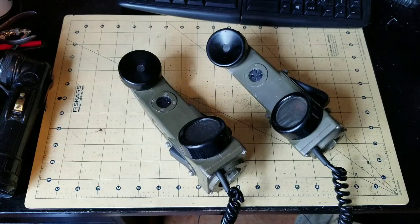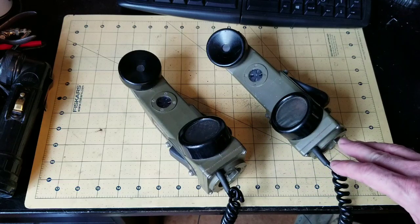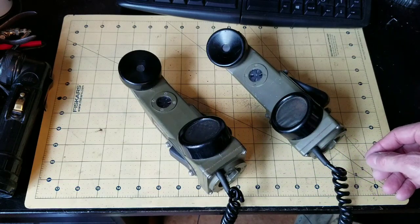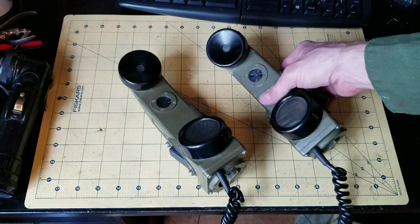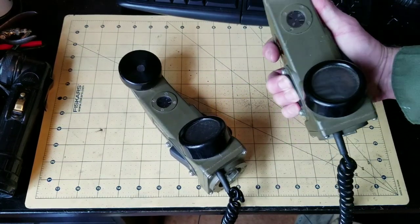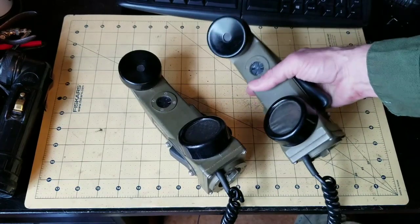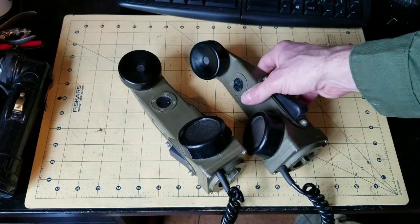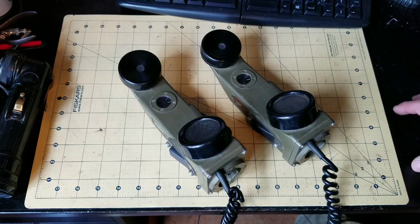The next thing to know about the TA-1 is that communication is done in half duplex mode. Half duplex means that you can't both be talking at the same time. You have to alternately push to talk and say what you have to say, then release, and the other party can then push to talk on their side and you can hear their response. That's called half duplex.